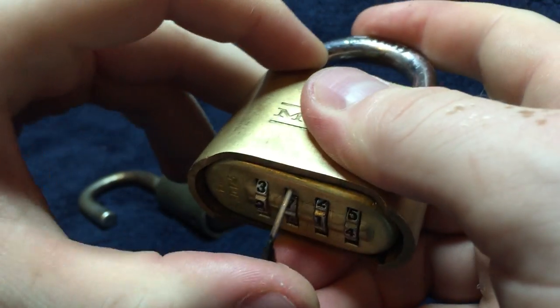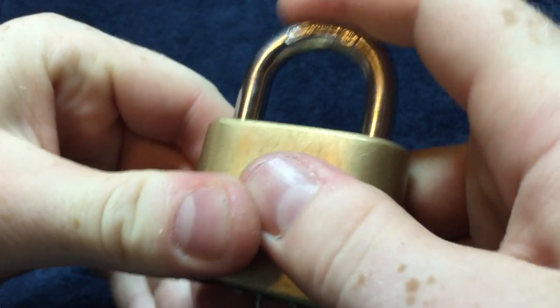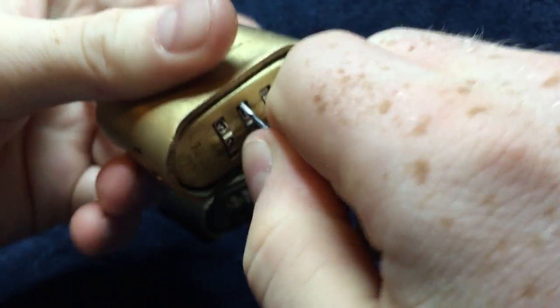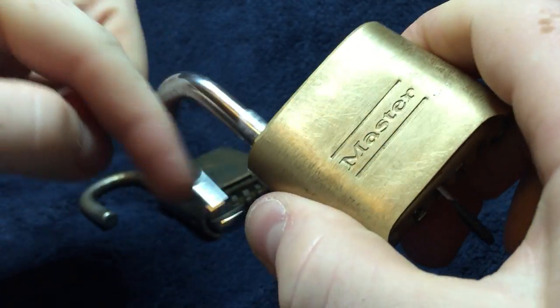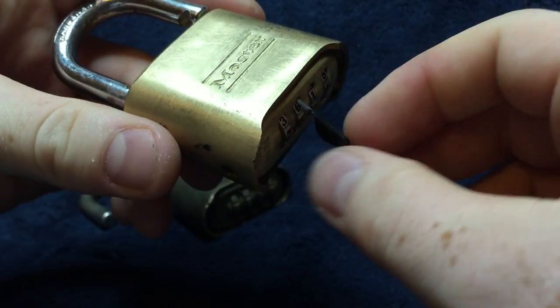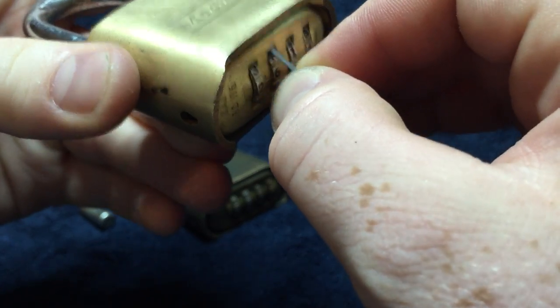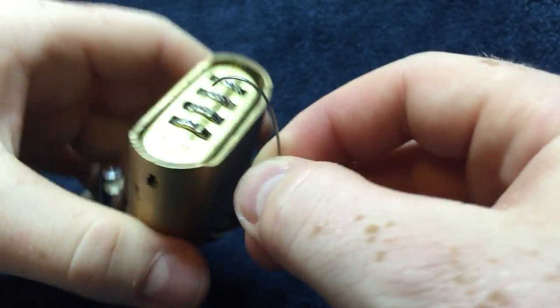Sometimes they stick a little bit. The problem was I hadn't pushed it in far enough — and there we go. So this is a durable tool.